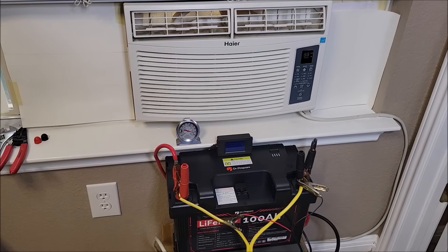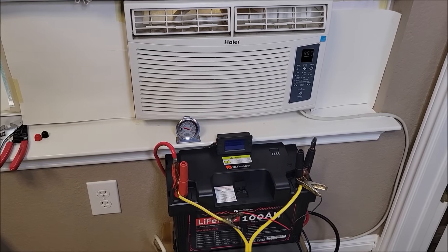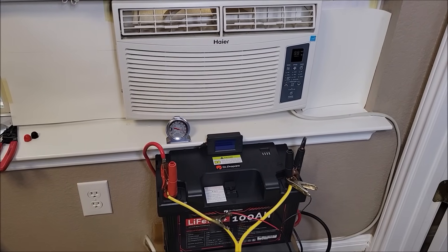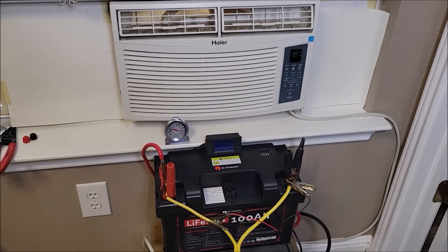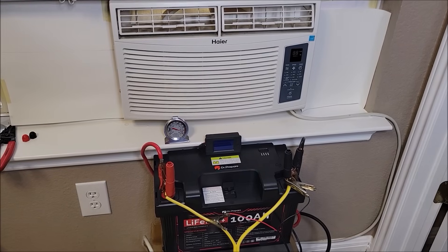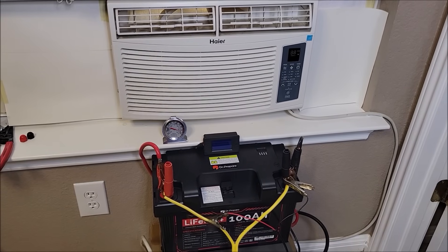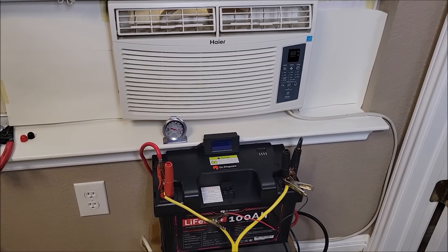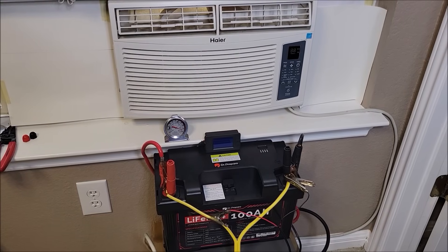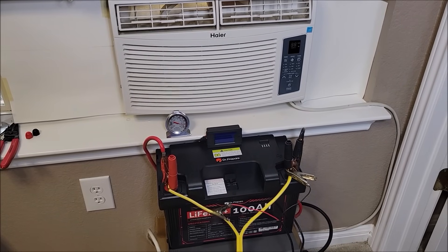In all reality, a brand new unit might do a little better because the surge might be lower. The older an air conditioner gets, the higher it's going to surge when it starts. In all reality, a single 100 amp hour lithium iron phosphate battery is really not going to cut it — not because it won't run the AC normally, but because of the surge. Unless you have a soft start, you're going to hit a surge higher than what one 100 amp hour battery can handle.